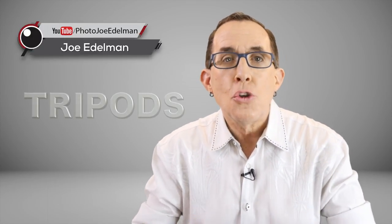In this Part 2 of my How to Choose a Tripod series, I'm going to show you which tripods I use and tell you why. And I'll show you what I think is the best tripod ball head ever made. Stay tuned.